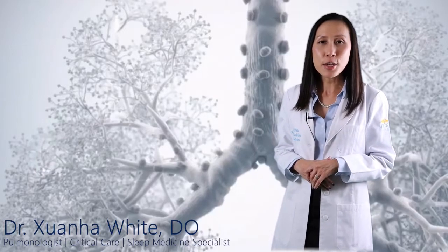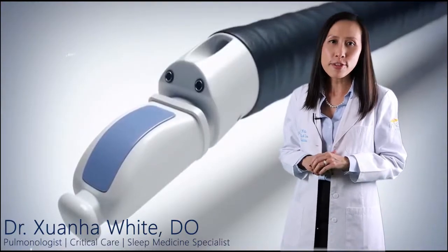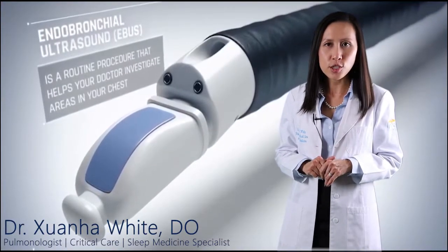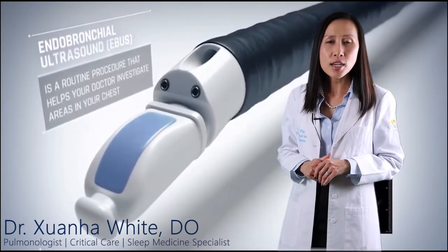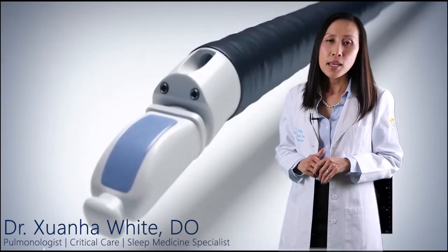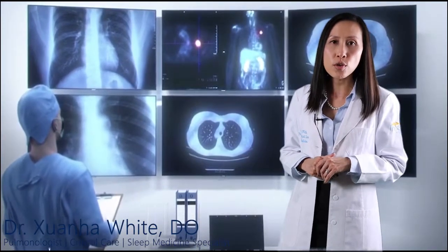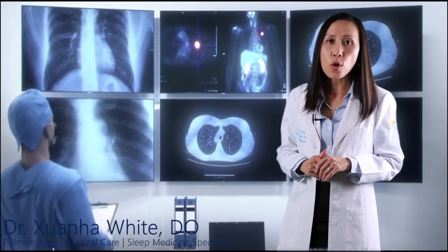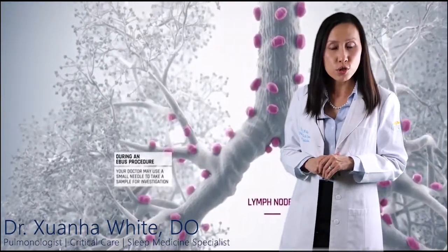Today I'm going to discuss a procedure called EBUS, which can be used to diagnose lung cancer. EBUS stands for Endobronchial Ultrasound, a minimally invasive but highly effective procedure used to diagnose lung cancer, infections, and other diseases causing enlarged lymph nodes in the chest. EBUS allows me to perform a technique known as transbronchial needle aspiration to obtain tissue or fluid samples from the lungs and surrounding lymph nodes without conventional surgery.